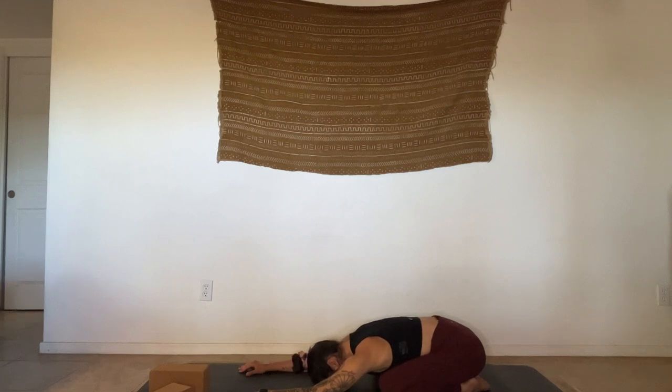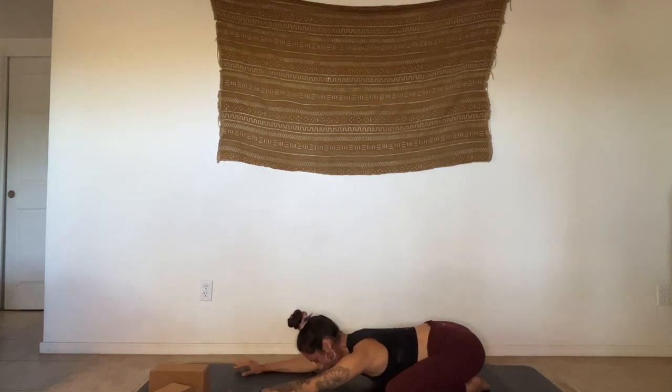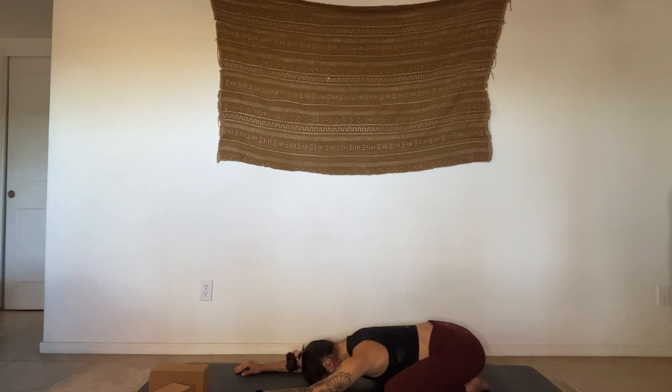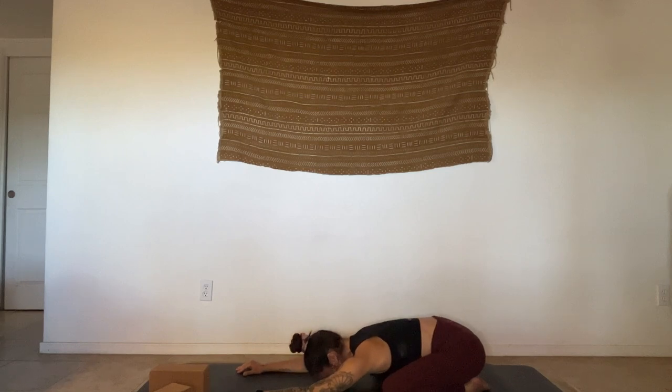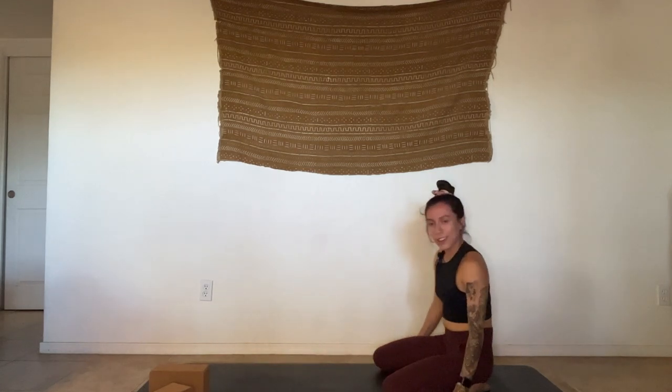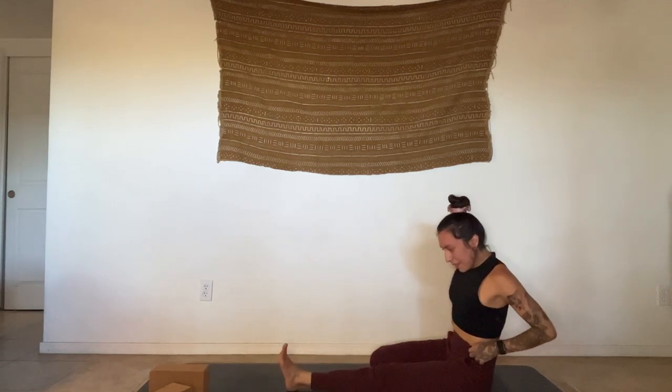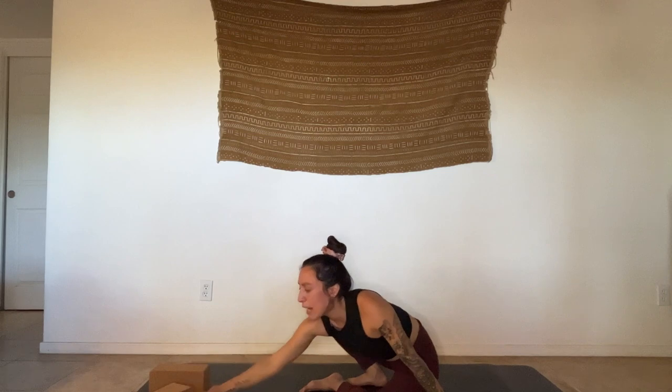Or if you're enjoying the sweetness of a child's pose, really spreading the knees wide here, allowing the belly to sink between the thighs. One more breath wherever you're at. And then all meeting on our feet — take your time getting there. I recommend having your strap nearby.